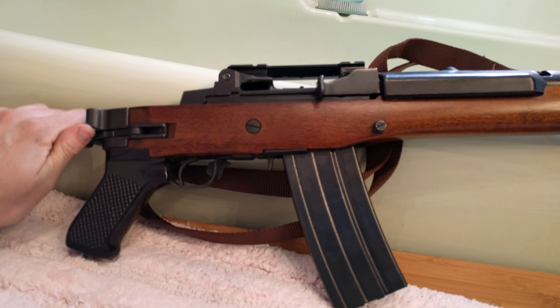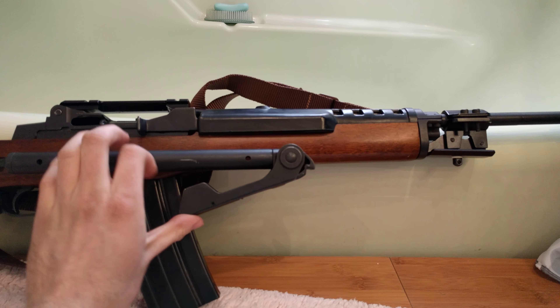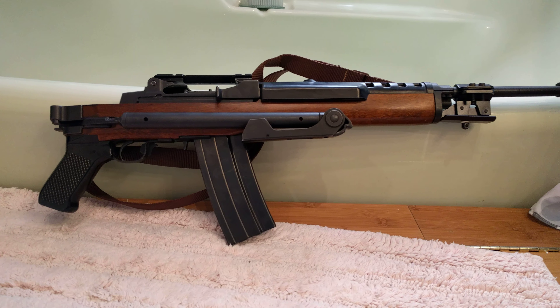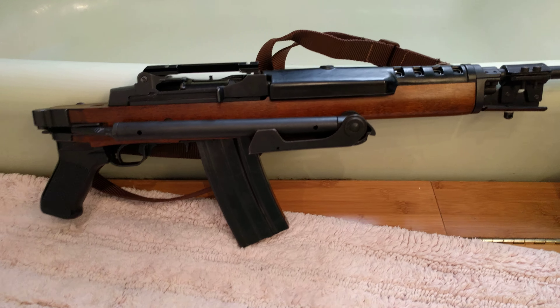On the other side it's got sling swivels that run along the side instead of on the bottom like regular versions.